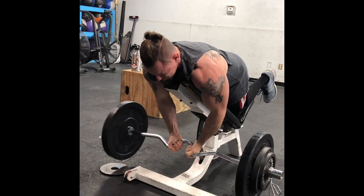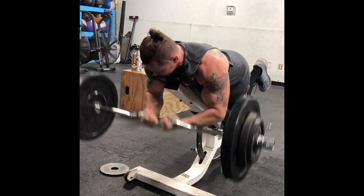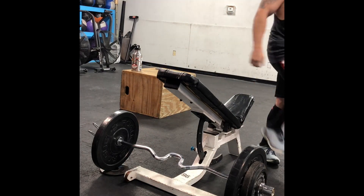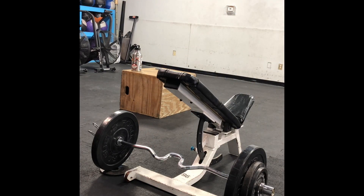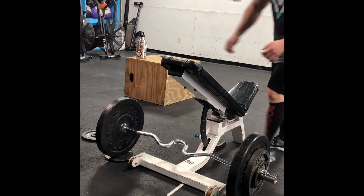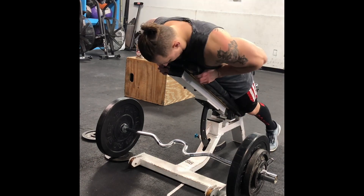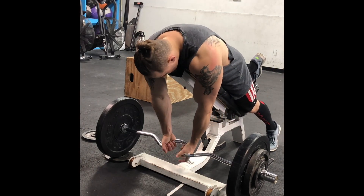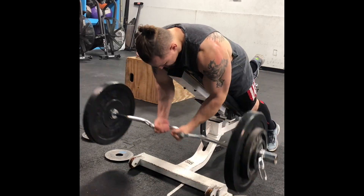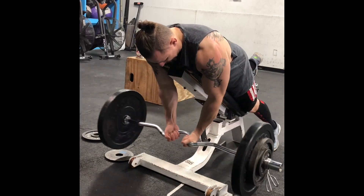I like the spider curl because gravity is constantly in effect through the movement. When you're standing and do a strict curl, there's that moment where the weight just kind of tumbles over on you. But when you're hanging over the bench at an incline like this, gravity is constantly working on the bar for much longer.